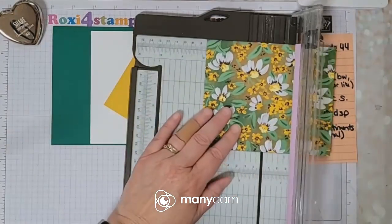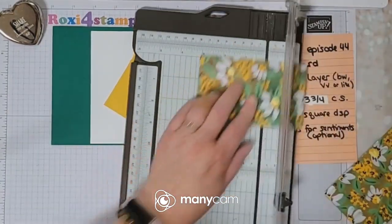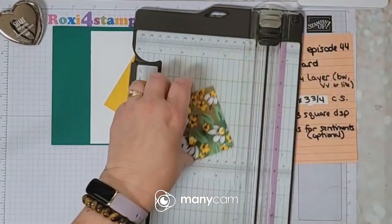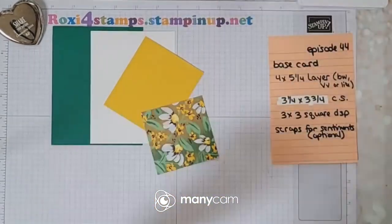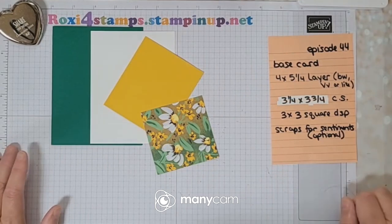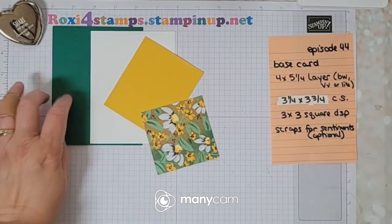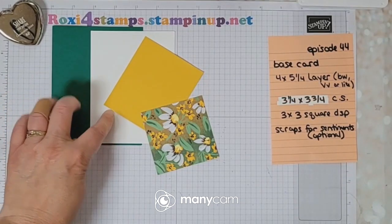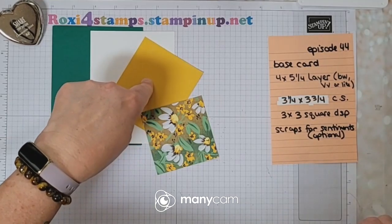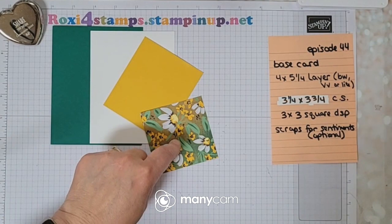We're gonna cut that down to three by three. Optionally, you can have some scraps for sentiments, but you will have plenty of places to do your sentiments on this card as is, so it's just up to you — it's optional. So there you go: have your base card, your layer one at four by five and a fourth, cardstock at three and one-fourth by three and three-fourths, and a three by three square of DSP.